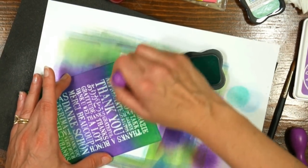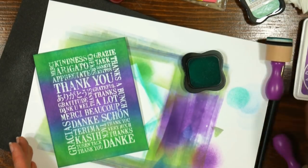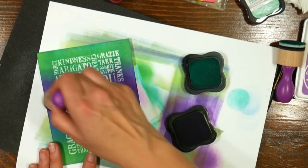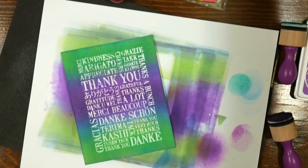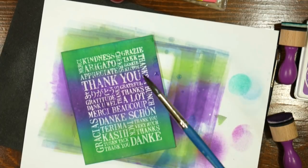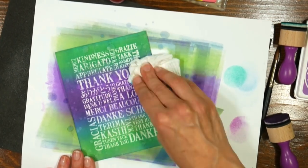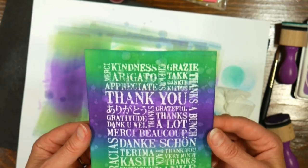The nice thing about these prism inks is they're water reactive, so flicking some water on them gives a nice effect. I tested the Hero Arts pads and they didn't give much of a reaction with water, so I added the prism inks to give that quality here too. I just flicked on some water to get a cool distress speckly background, then blotted it up with a tissue. You can get this effect with a brayer, sponges, or both depending on the intensity of your color. You can always add more ink when doing a resist like this because your letters will stay nice and bright.